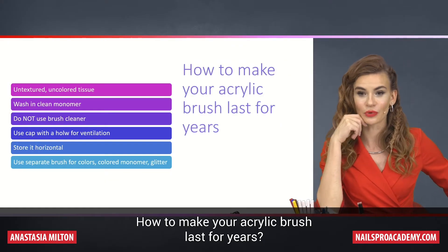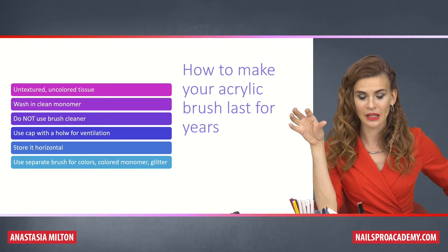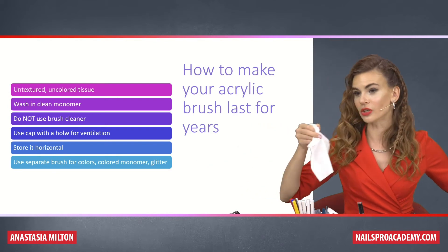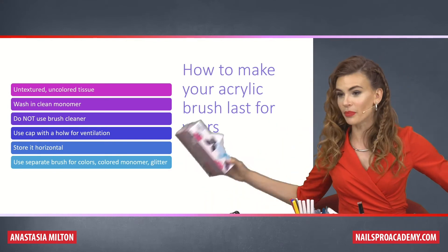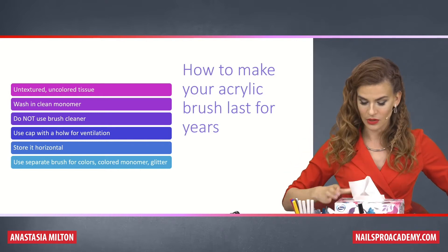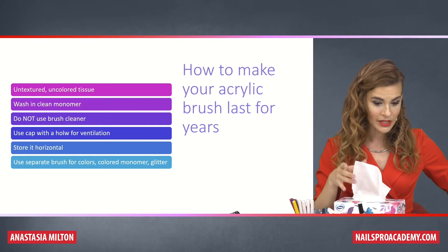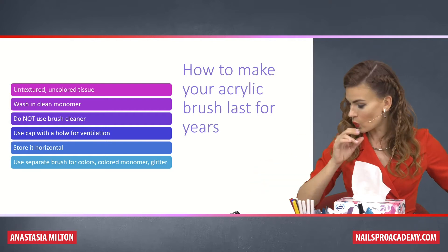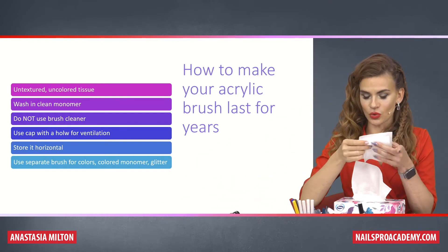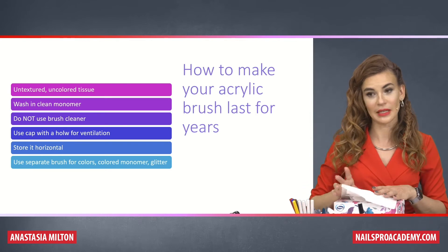How to make your acrylic brush last for years — let me summarize the tricks. Use untextured, uncolored tissue — no yellow fancy wipes, just regular Kleenex-type ones. They usually come in boxes like this. This one is Zewa, but anyways, these box-style smooth tissues are the best ones for our brushes. I know they're usually more pricey, so what I do is take any tissues we have and put the smooth one on top, so the brush only touches the smooth side, not the textured one.